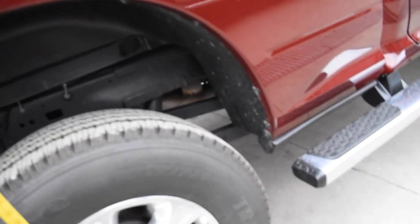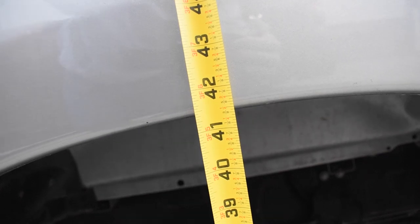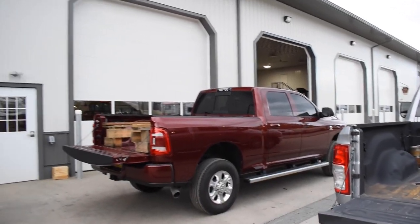First we're going to do a quick measurement of how high the trucks sit currently. My 2500 — we're sitting right here at like 43 inches from the back, so call it 43 inches. The 3500 didn't surprise me; they do sit a little bit lower from factory — right there at like 41 and a half inches. At this point, we're going to load the pallet into the bed of each truck, see how low it squats, and kind of go from there.